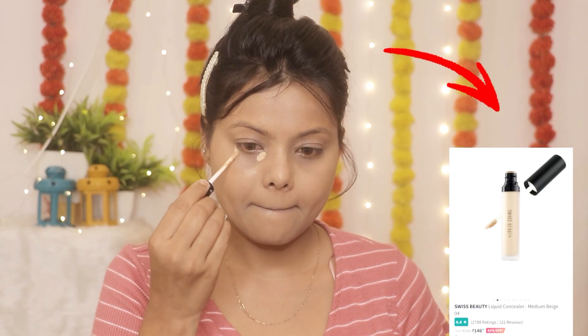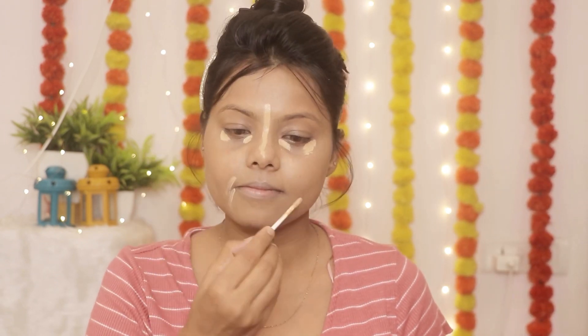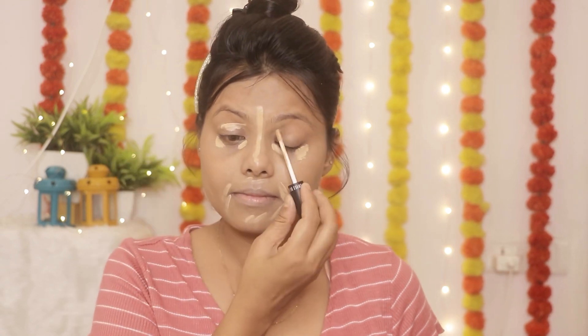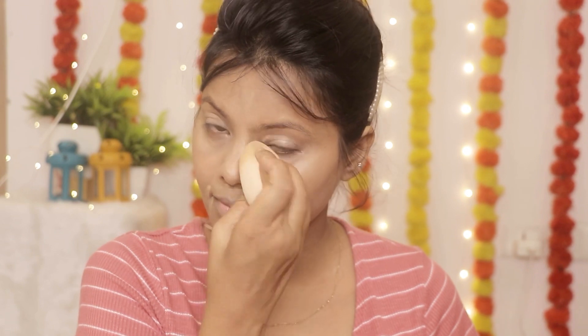For concealer, today I am using Swiss Beauty Concealer, and you will know that this is my all-time favorite. It is very affordable — under 150 rupees — so it's easily available. For teenagers, it is very good and pocket-friendly. I am applying it on the under-eye dark areas.